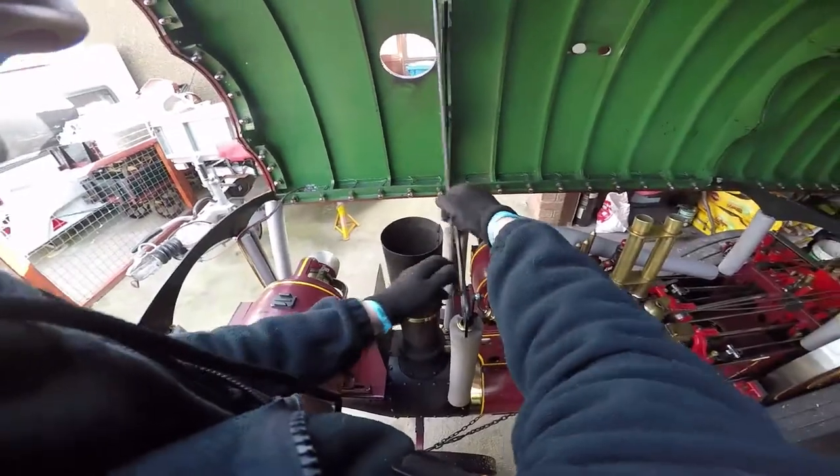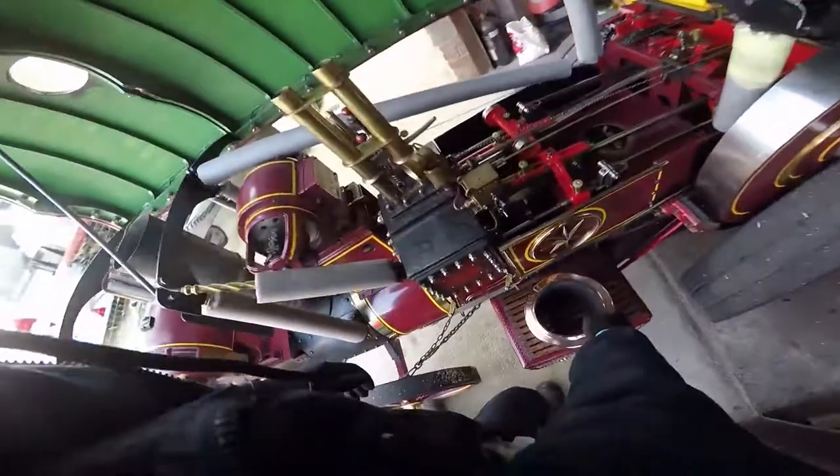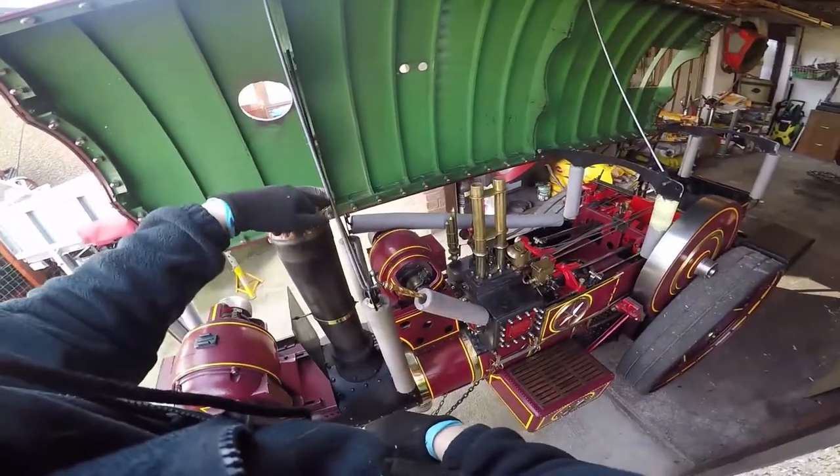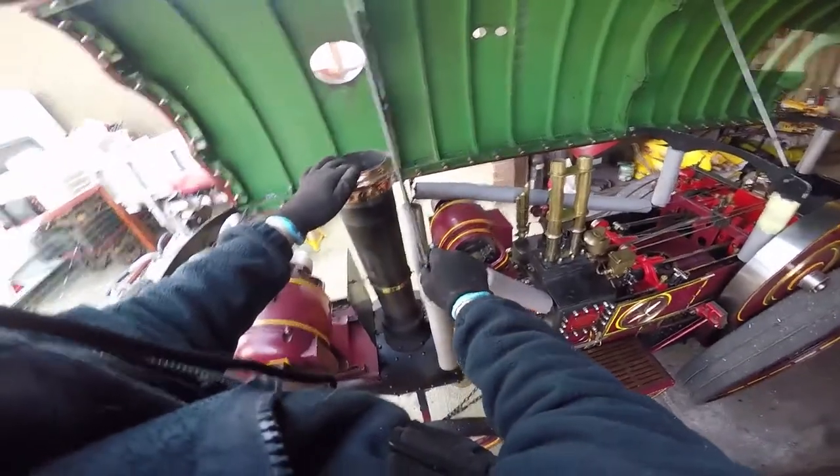The front bar is a wee bit tighter because of where it's shaped, and it gets plugged in. To lock the front on, the chimney goes back in so it's locked there and this bar can't come out either.